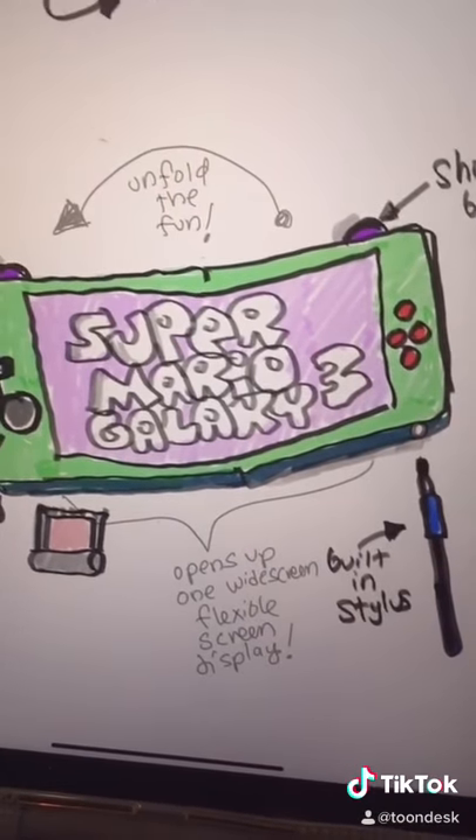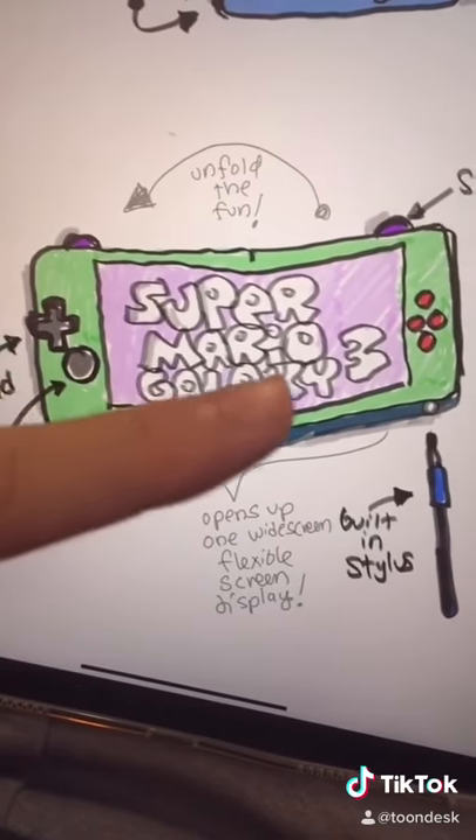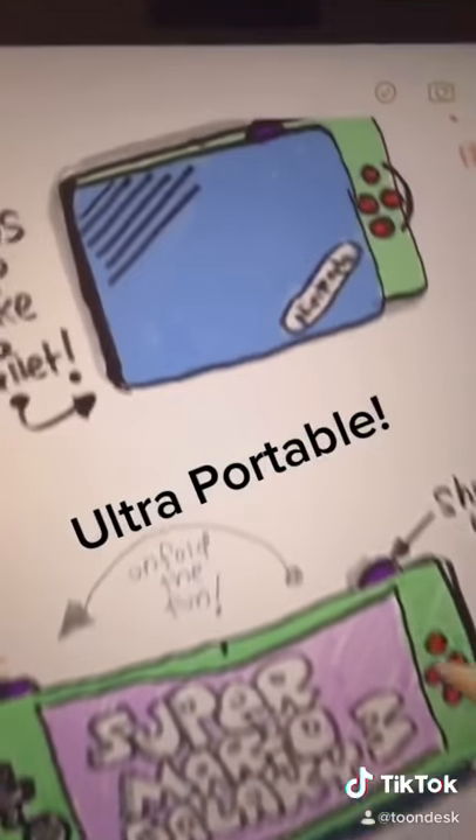A stylus is useful because it would be great for certain drawing applications — it was very useful on the 3DS. And also, Nintendo would release every N64 game on it. And when you're done playing, you just fold it back up.